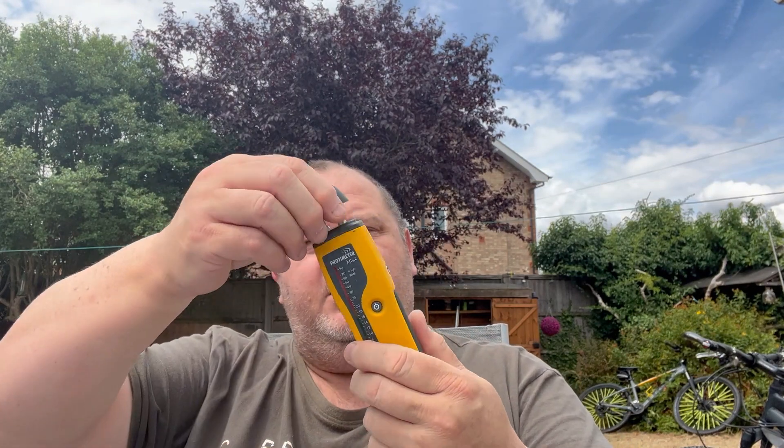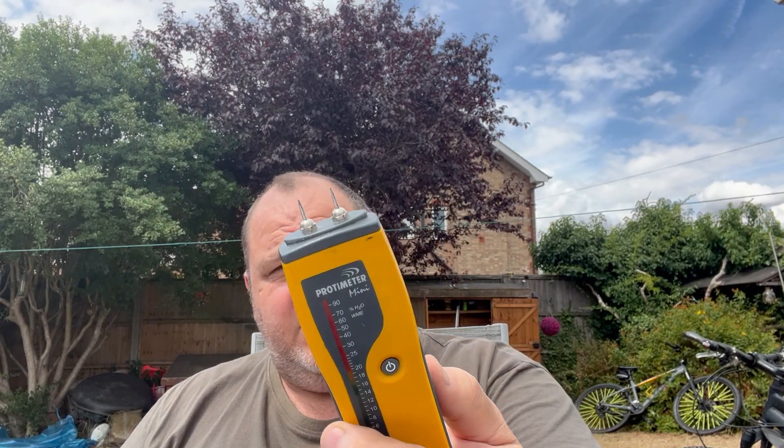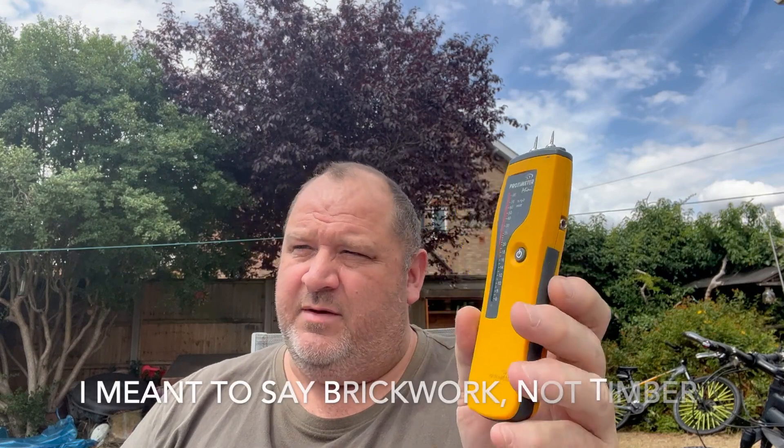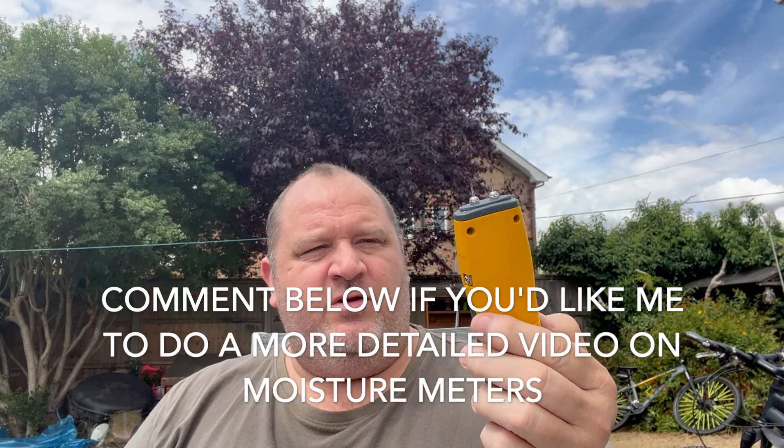I'll start with the simple one — the Protimeter Mini. All it has is two prongs, so it's a contact probe. It measures in WME, which is Wood Moisture Equivalent, so it's only intended for use on wood. However it can be used on timber, plaster, stuff like that, but with the caveat that you may get a false positive using this — but you'll never get a false negative. I'm not going to go too much into these; maybe I'll do a video on how to use these properly in a later video.